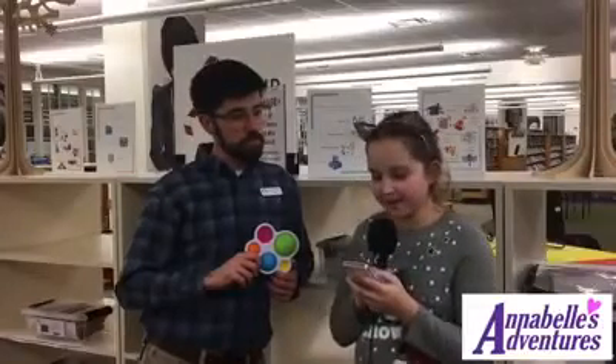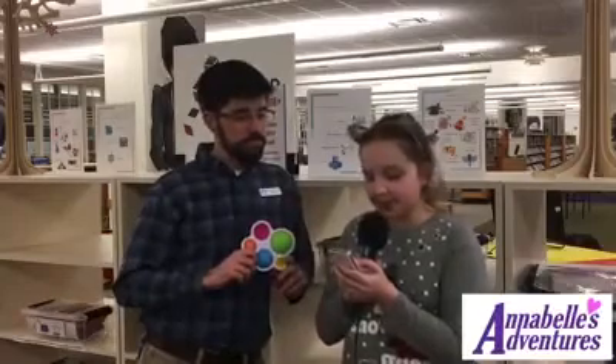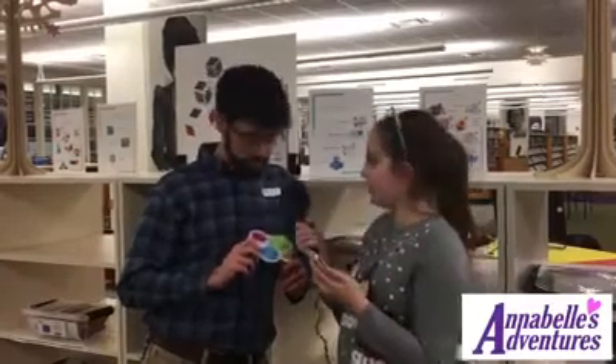Welcome back to our Beyond Books series at the Way Public Library in downtown Perrysburg. We are here with Adam Marrier. Today we are going to talk about Dimpl, which is available in the collection. Dimpl is from a company called Fat Brain Toys, and they like to make toys and items for real little kids. They start at like six months old, and they go up to like the first eight years or so.